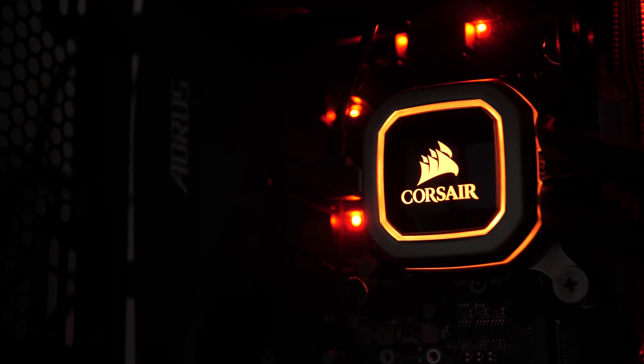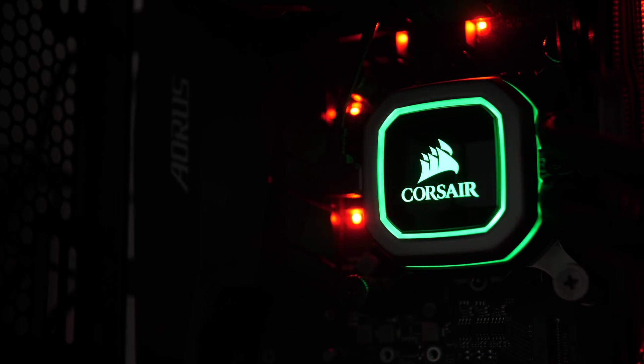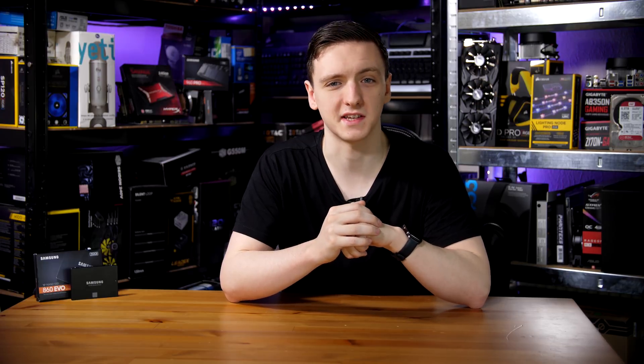Moving on to my testing, I was using an Intel i7-7700K on the Z270 platform. I was using standard SATA connectivity, as this is a SATA drive on a SATA 6Gbps port running directly through the chipset as opposed to a third-party controller. The programs I used were ATTO Disk Benchmark, AS SSD, CrystalDiskMark, and my own real-world testing which tests read and write simultaneously — a bit of a stress test.